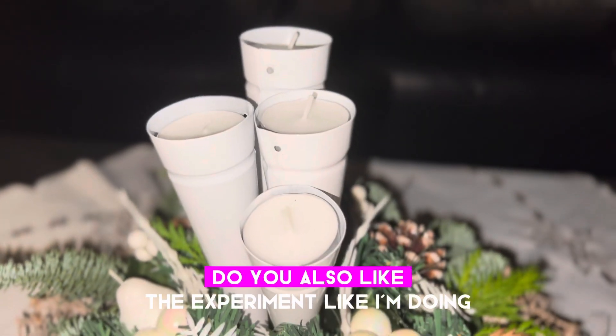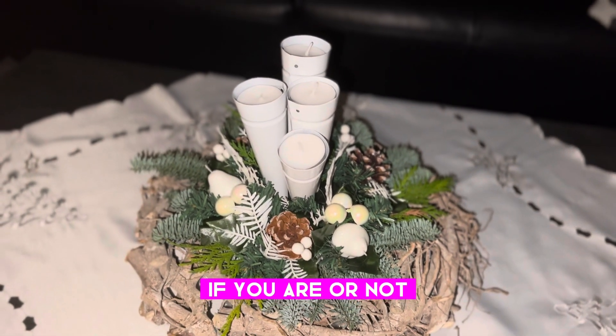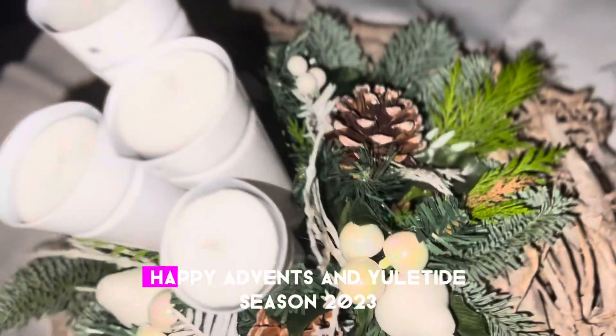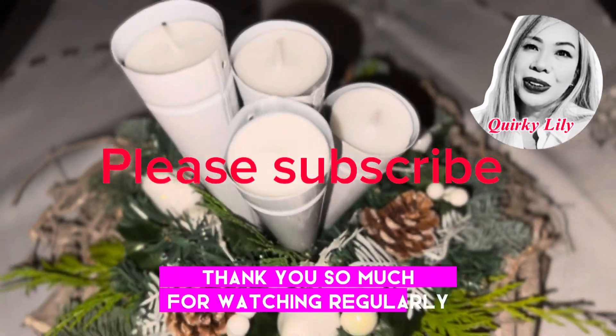How do you like it, guys? Do you also like to experiment like I'm doing? If you have or not, please leave your comment down below. Thank you so much for watching, and happy, happy advent and Yuletide season 2023! Thank you so much for watching regularly.